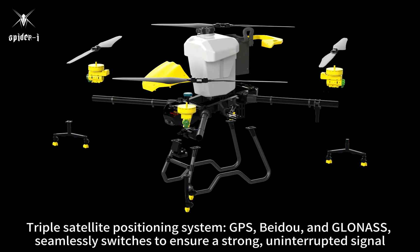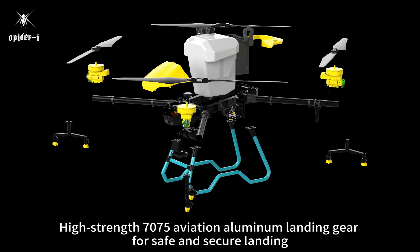Triple satellite positioning system — GPS, Beidou, and GLONASS — seamlessly switches to ensure a strong, uninterrupted signal. High-strength 7075 aviation aluminum landing gear for safe and secure landing.